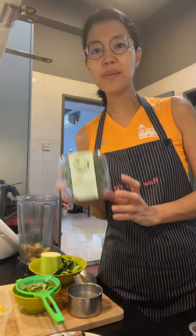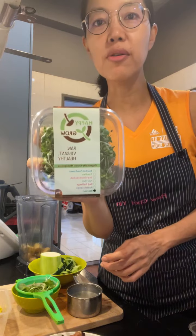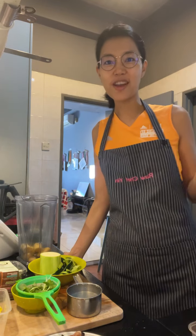As I promised yesterday, I'm going to make a microgreens smoothie. Thanks to Happy Grow for sending me their microgreens, and also thanks to Perfect Foods for their recipe.